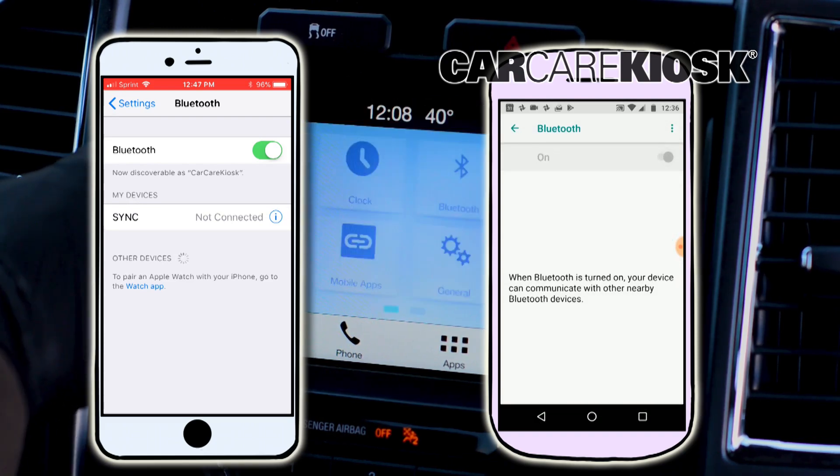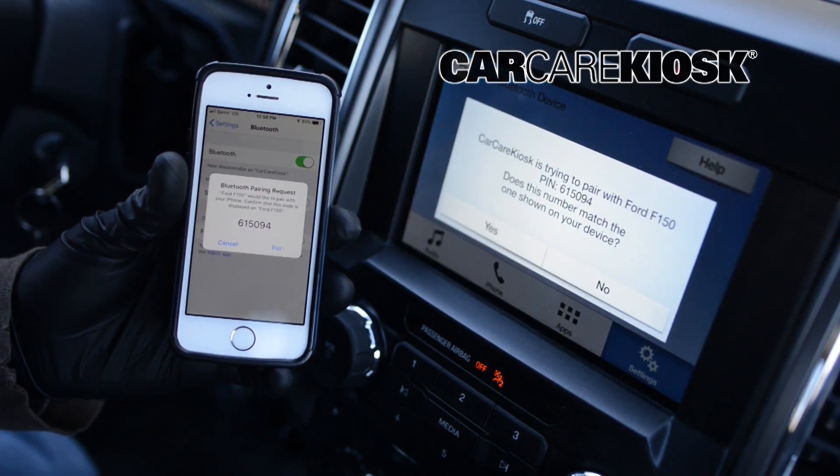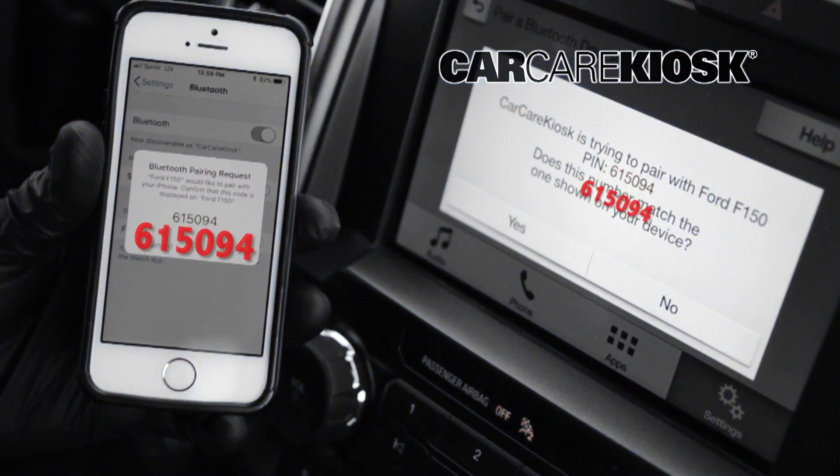Select the vehicle in order to pair your device. Depending on your vehicle, you may need to compare the number on your device with the number on the screen of the vehicle.